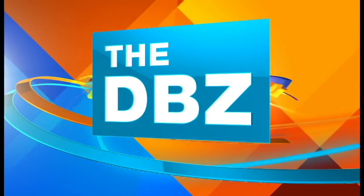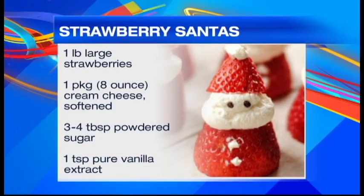Continuing with the Christmas theme, we've got to have a cute snack for your Christmas party. And we have one that the kids and adults are going to love. We are making Santa strawberries.